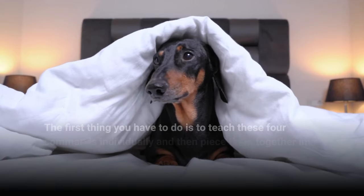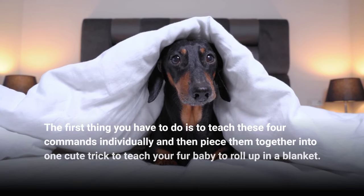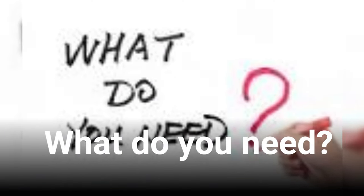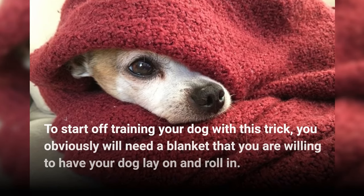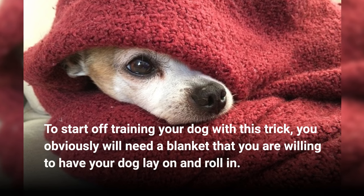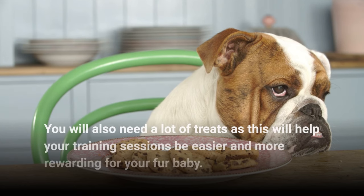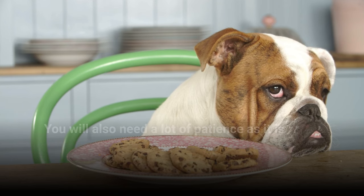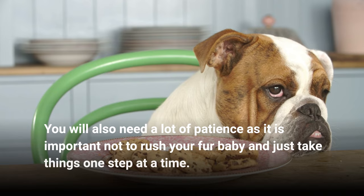The first thing you have to do is to teach these four commands individually and then piece them together into one cute trick to teach your fur baby to roll up in a blanket. To start off training your dog with this trick, you obviously will need a blanket that you are willing to have your dog lay on and roll in. You will also need a lot of treats, as this will help your training sessions be easier and more rewarding for your fur baby.